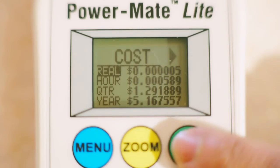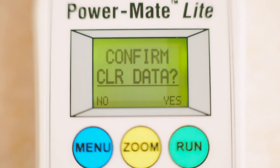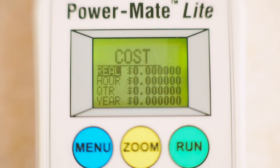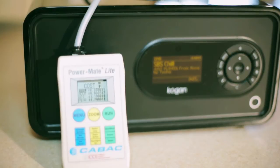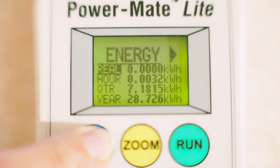On the energy meter, hold down the run button until you see the message on the screen: clear all data, then select yes. Press run again to start measuring. To work out the cost, energy or greenhouse gas emissions of the appliance you are testing when it is switched on, press the menu button until you see the screen you want.